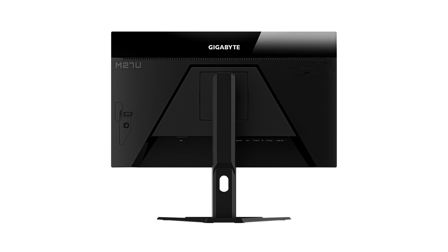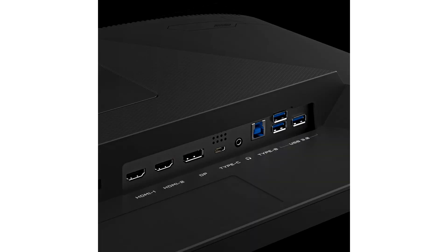Besides that, there are other features such as overlays, PIP, PBP, black equalizer, 6-axis color control, and an auto-update tool to ensure your monitor is running the latest firmware. Flicker-free technology and a TÜV Rheinland certified low blue light mode are also featured within the monitor.